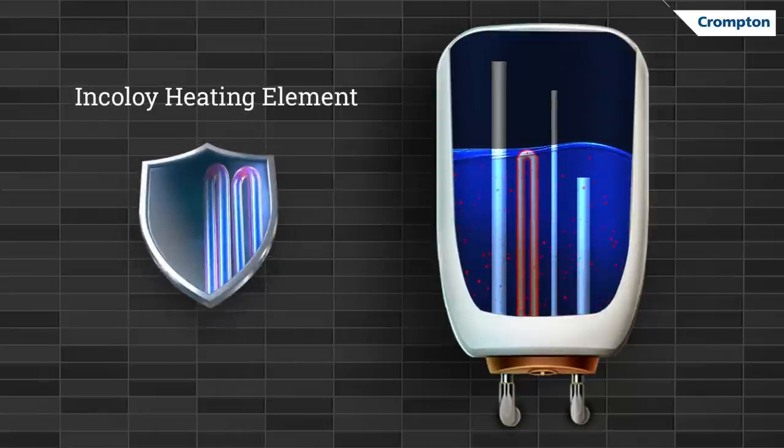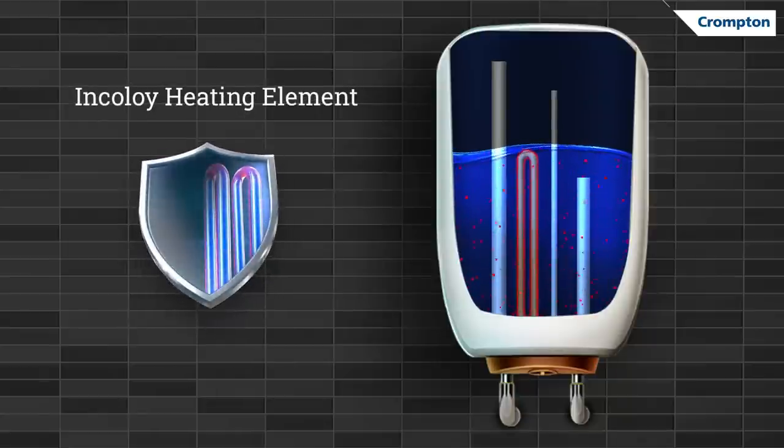Finally, the last shield is the Incolloy glass heating element. This is a super alloy that shows superior resistance to oxidation even at high temperatures. This ultimate heating ability extends the life of the water heater by 33%.